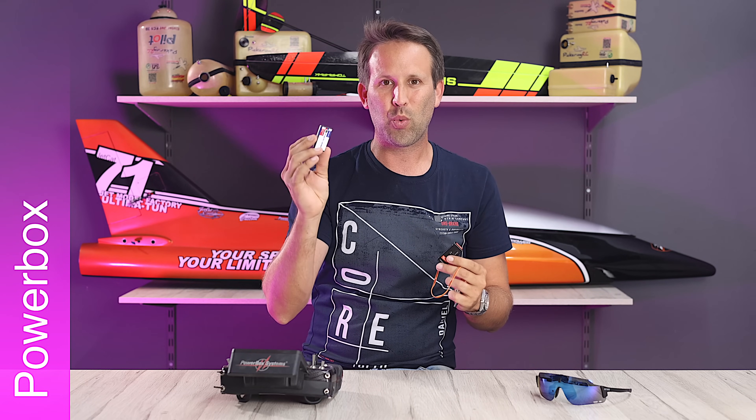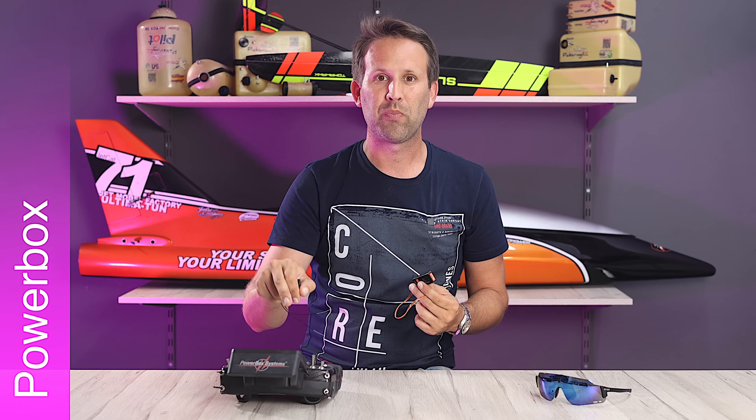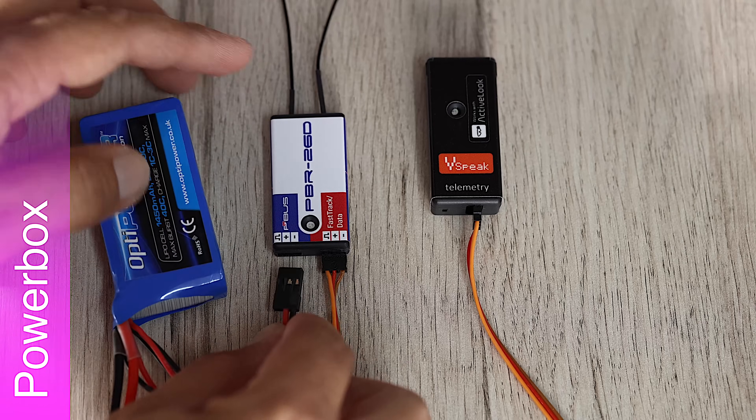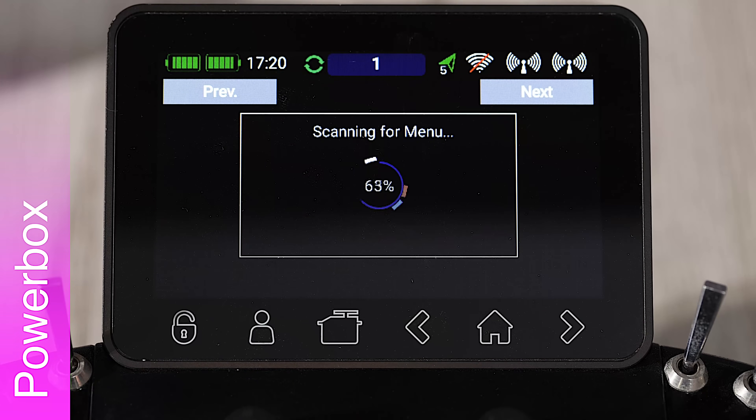As such, we can pull all the telemetry data wirelessly without needing a direct connection to our radio. In this case, we just need to connect any PowerBox receiver with a fast track output and set it to P2 bus out.